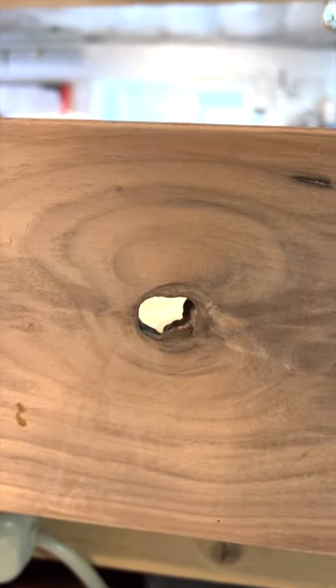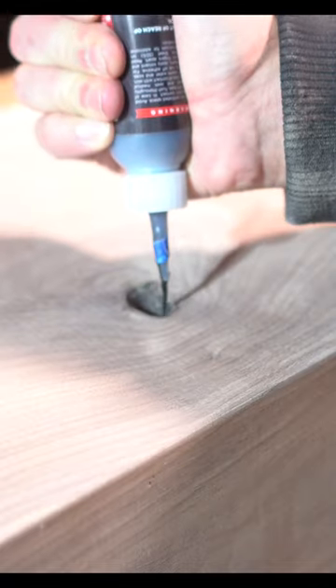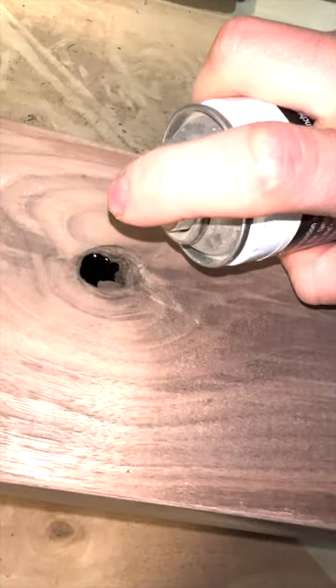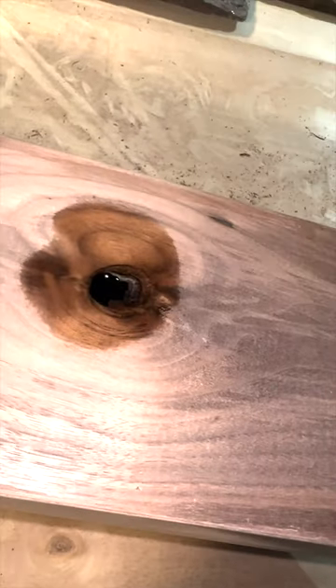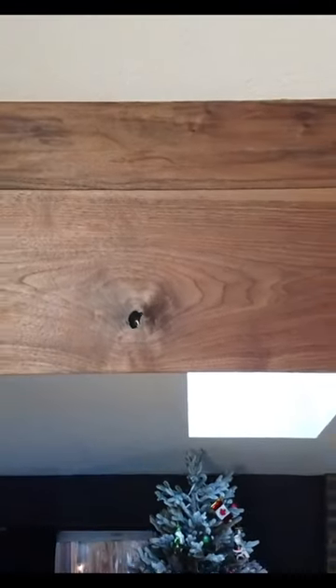As for knot holes, I personally love the look of a natural knot hole, but I don't want the stark white beam to come through. In order to have the best of both worlds, I'd put a piece of tape on the backside and then fill the bottom of the knot hole with CA glue and some accelerator. This way you have a beautifully structurally sound knot hole that is black and not stark white.